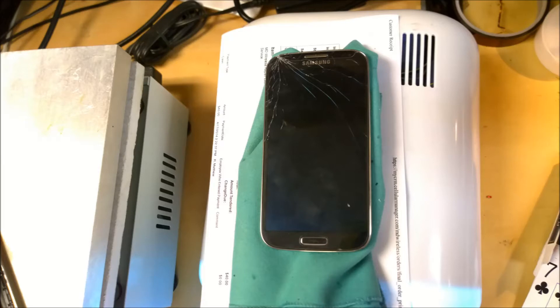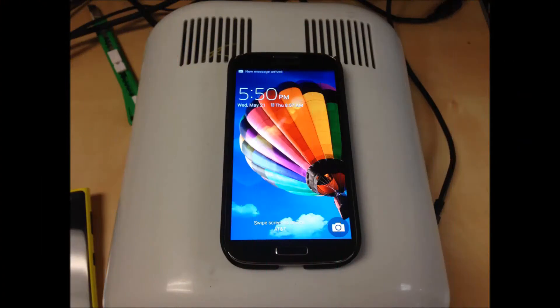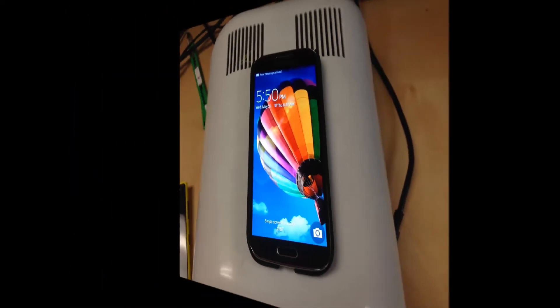This is Mike from GoSell Repair and GoMDWireless.com and today we're going to take a Galaxy S4 with a broken lens and we are going to make it look almost like new again. This will be the finished product here when we get done.